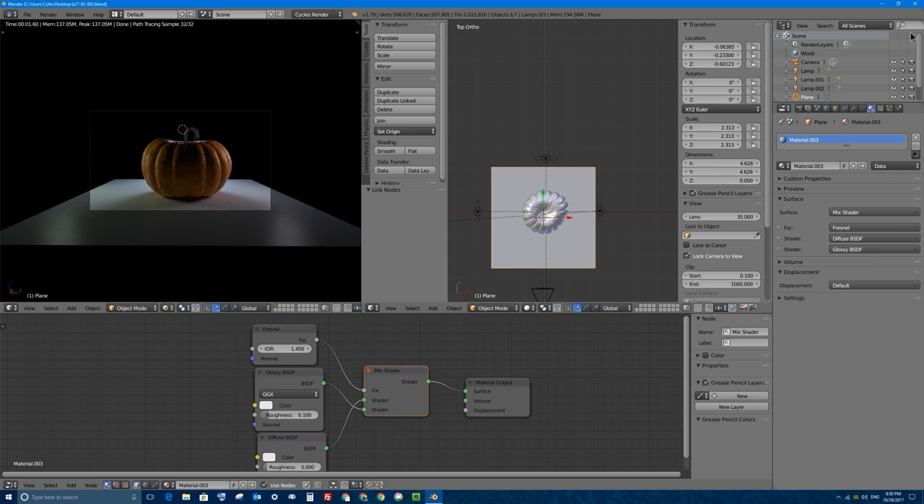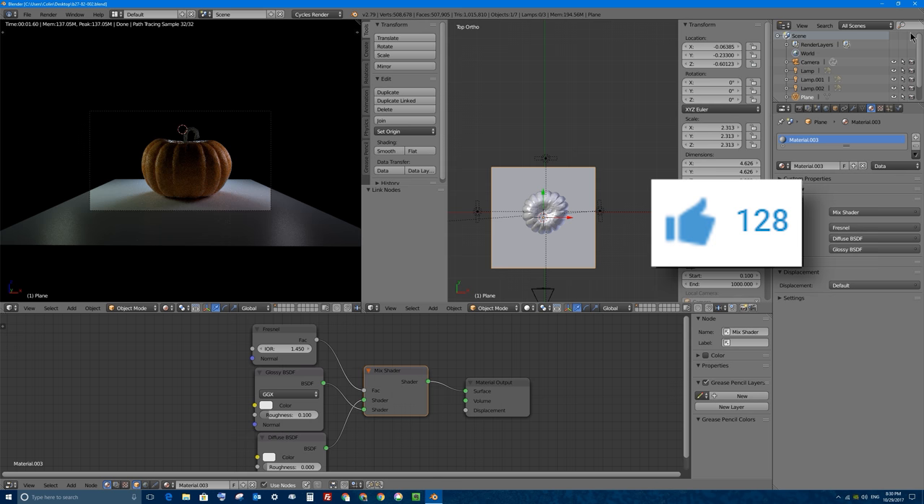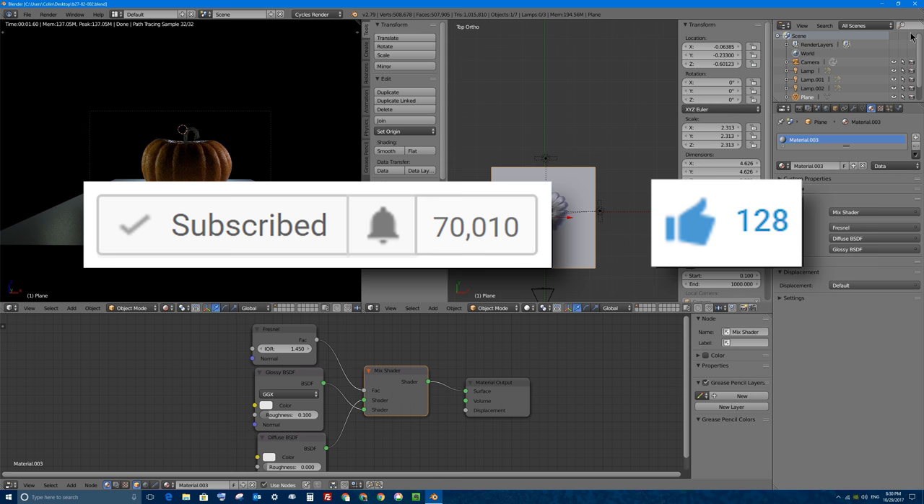Of course, if you like this video or if you like something in this video, go ahead and click on that like button below this video on YouTube, and if you want to see more videos like this one in Blender and in Tech, click on that subscribe button as well.